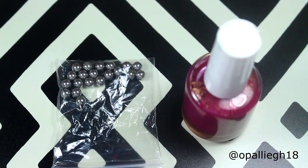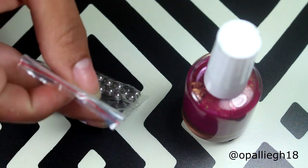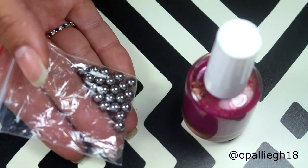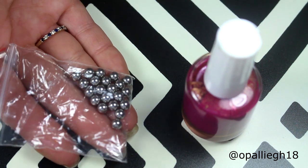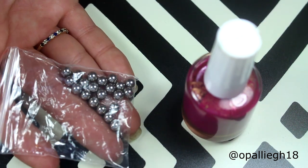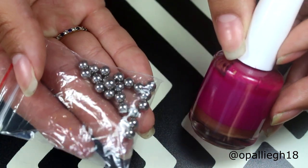Hi everyone, welcome back to another video. So in this video, I want to do a review of these mixing balls that I received from BornPrettyStore.com, and I'll leave a link down below for these exact ones and a discount code.